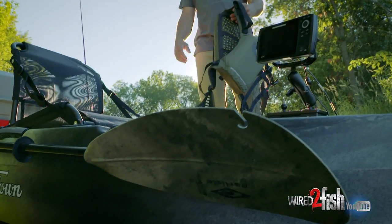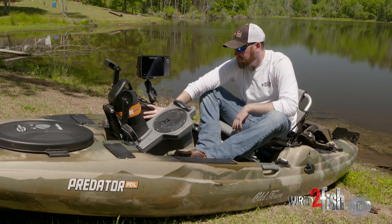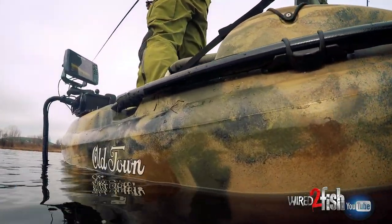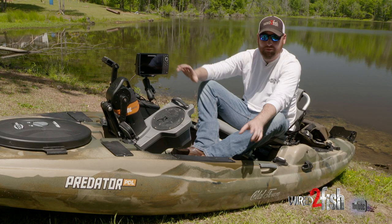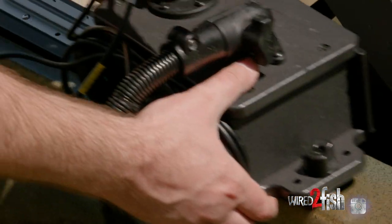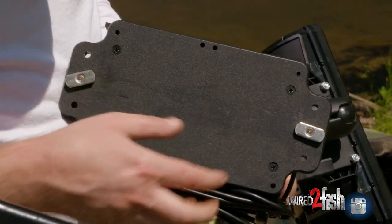You've got your Humminbird up here on RAM mounts, and right here you've got a battery. That's all it is. So it allows you to switch this Helix 7 between boats — it's plug and play. If you just buy this mount, you can use this one graph for two boats for the price of one. Not bad. All you've got to do is unscrew this, and boom — you put it on your other boat, your beater boat, whatever you've got.